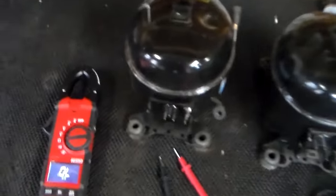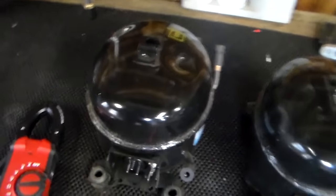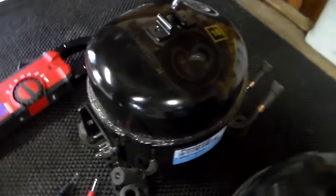Hi guys, my name is Bill and what I want to do is show you how to test the compressor on your refrigerator. So what I have here is a brand new compressor, just a standard compressor.